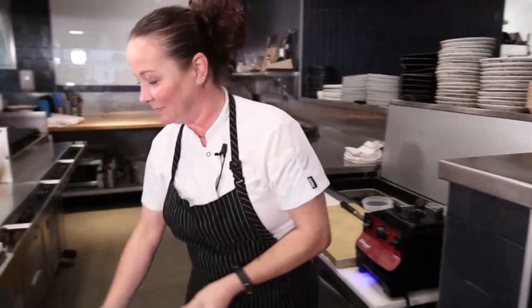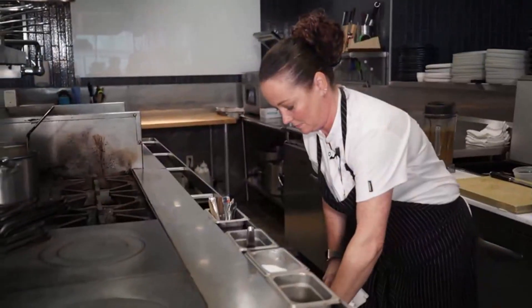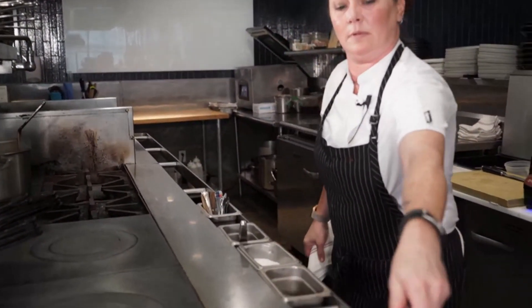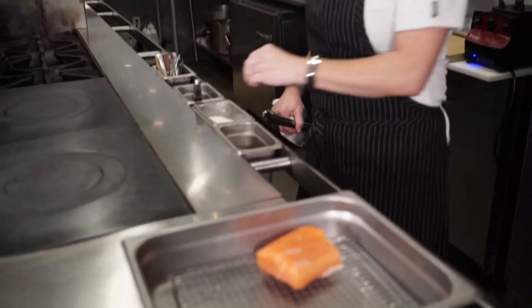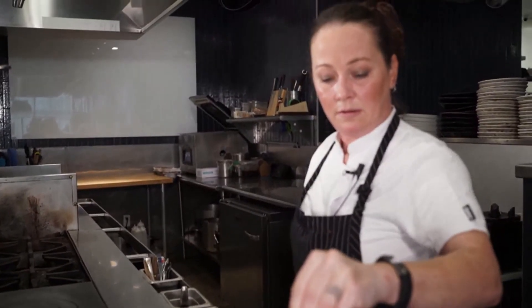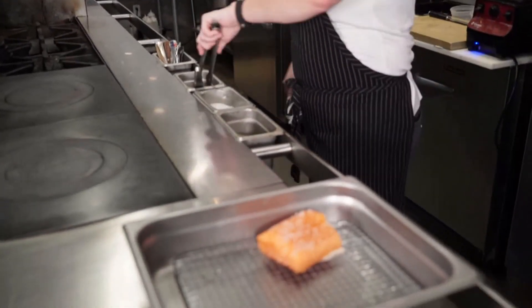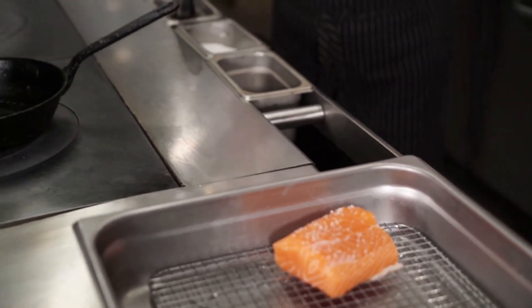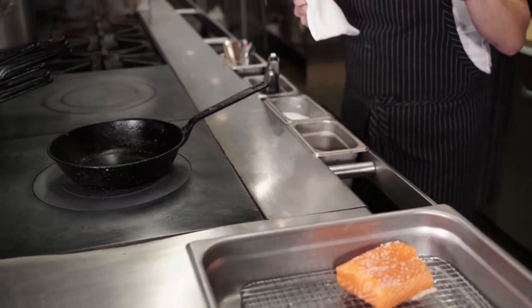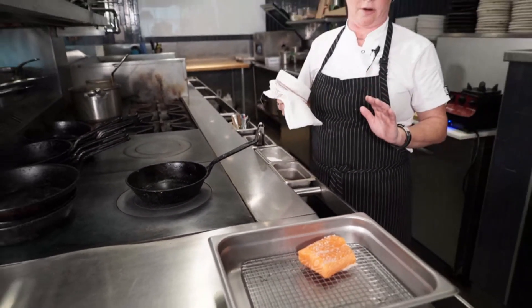I'm going to get my salmon out. This is Atlantic salmon — we use five-ounce portions. I'm just going to season it with a little bit of kosher salt. For searing off the fish, I like to use cast iron skillets because it gets a really nice, crunchy, crispy exterior, and I'm still able to have the salmon cooked to a nice medium rare in the center of the fish.